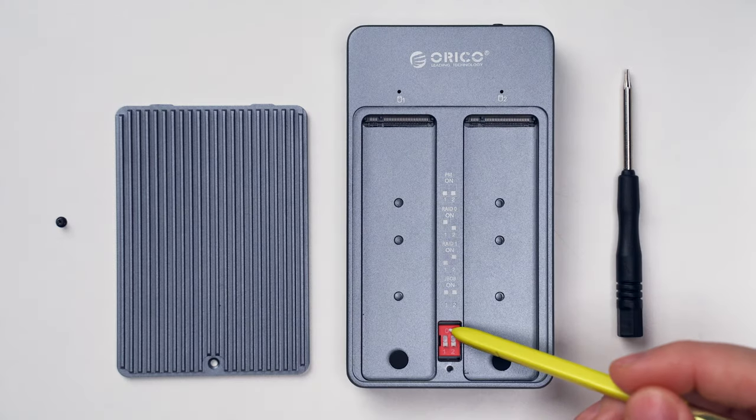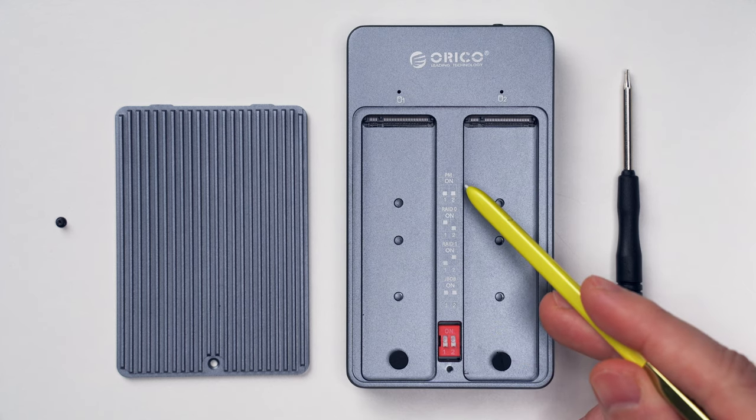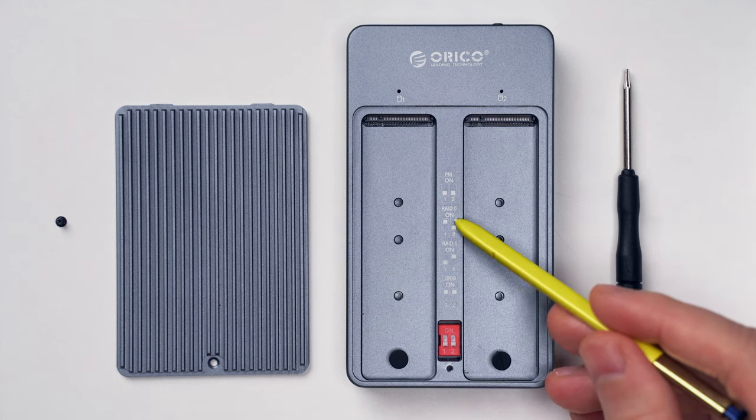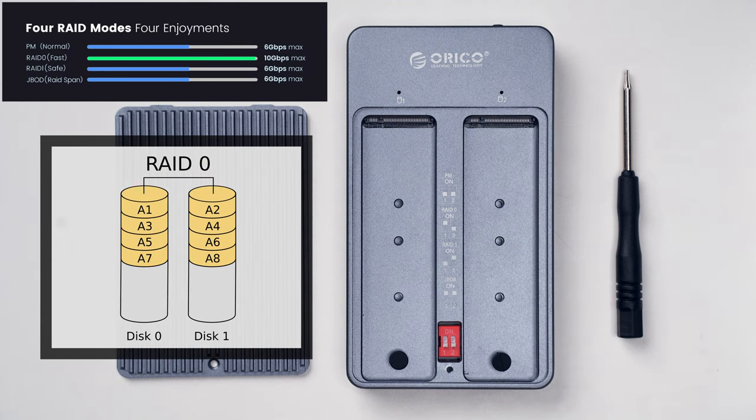Each of the modes can be set using the little red switch. In PM mode, which is also the default, each of the drives is visible as a single drive in the OS and operates independently. In RAID 0 mode — which the manual also calls quick mode — the speed of read and write operations is significantly improved, the capacity of both drives is added together, and both drives are visible in the OS as one. But if any of the drives fails, all data is lost.